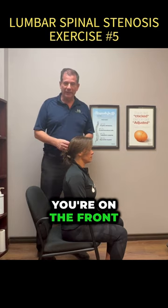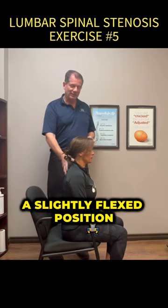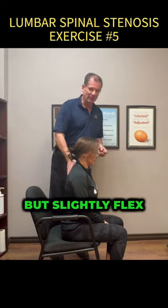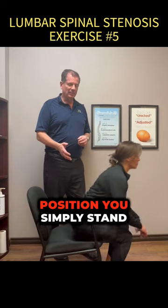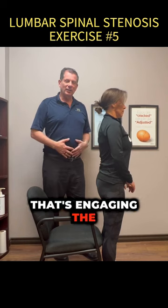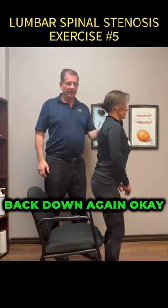So when you sit and stand, you're on the front edge of the chair, and all you're going to do is go into a slightly flexed position — not terribly forward, but slightly flexed. You don't want to be in extension. Then all you're going to do is stand up. From this position, you simply stand up. That's engaging the glutes, that's engaging the abs, that's engaging the whole core, and then you come back down again.